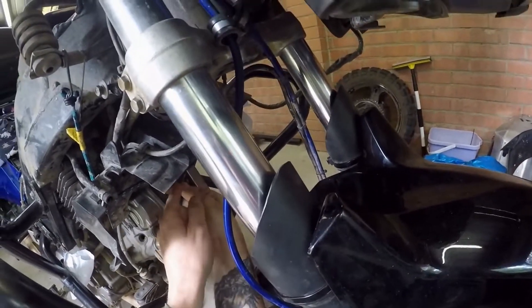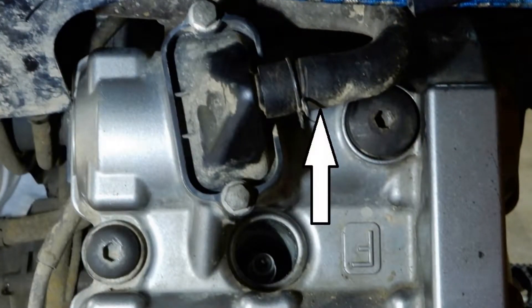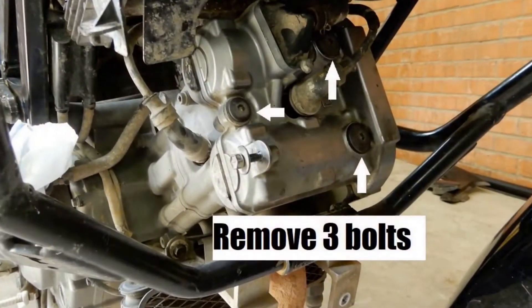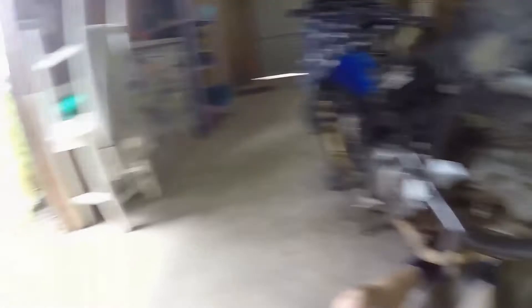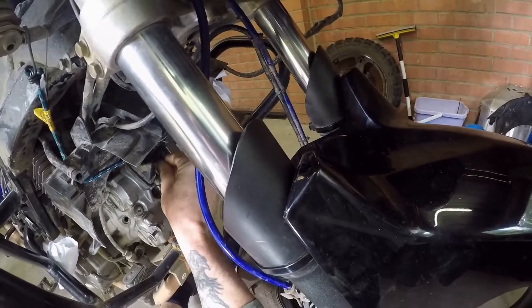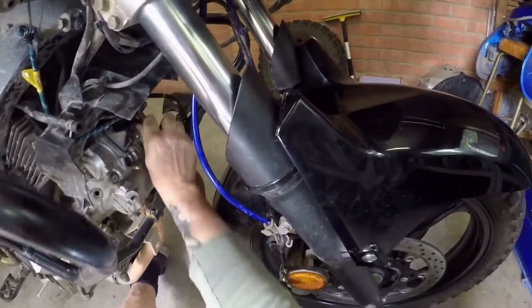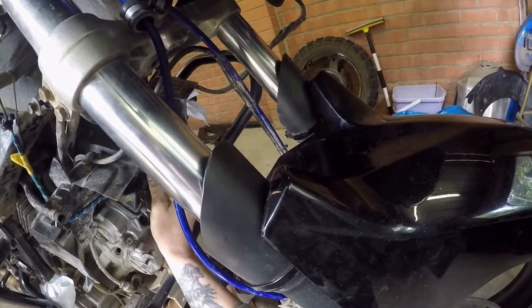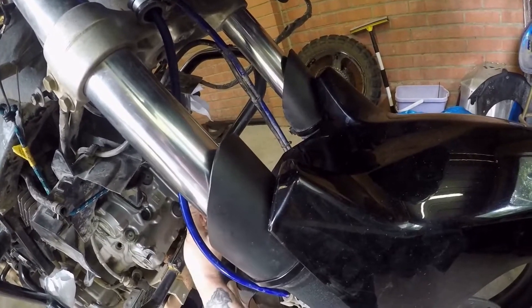All right, so we removed the spark plugs and removed the hose off the pair system. Around this side we remove these covers — it's a 10mm Allen key and an 8mm Allen key. Remove both of those. A 17mm socket is used to turn your motor over. I'm going to check the valve clearance on the front cylinder and then the rear cylinder, and I'll show you how I've removed the camshaft.